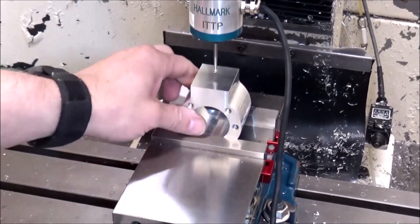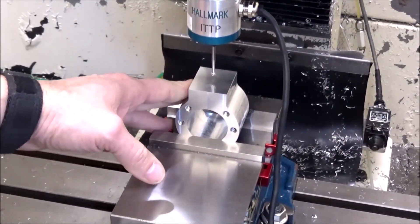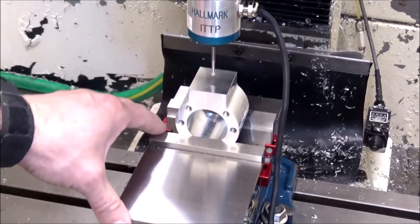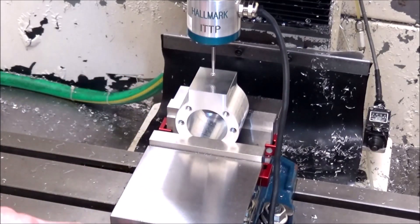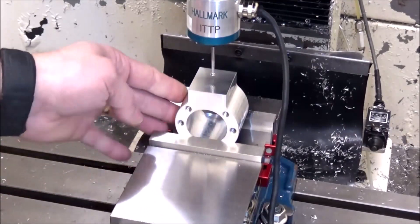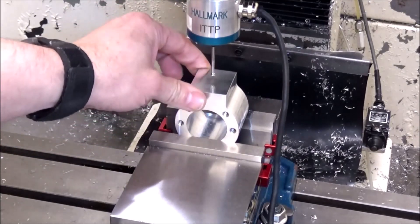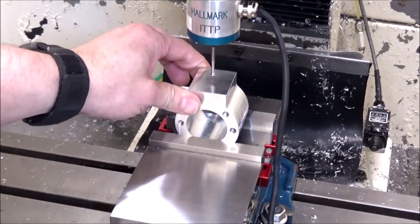All right guys, I've got the Y-axis ball nut mount in the vise here. This will be the first job on the new 440V vise. I had already machined this for an earlier project and I never used it, so I just cut it down and I'm going to repurpose it for the linear rail conversion.